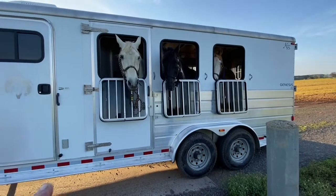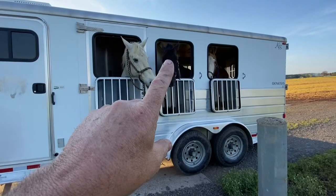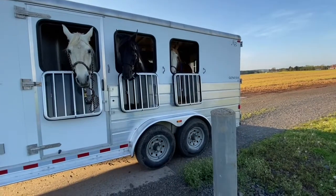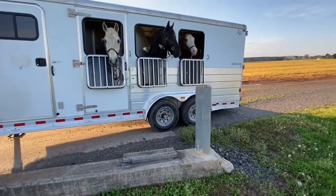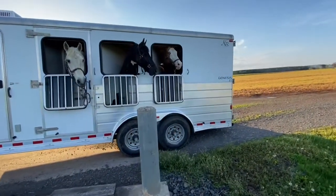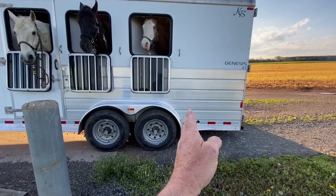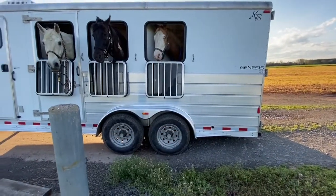For weight, one horse is over 1,100 pounds, another is at least 1,000 pounds, and that one's 1,350. So we've got some weight in the trailer. His front feet are right here, so there's not a whole lot of cantilever going on in this trailer compared to the other one.